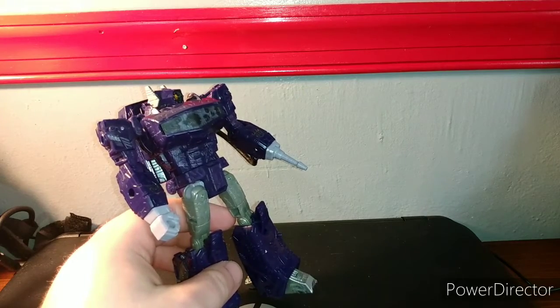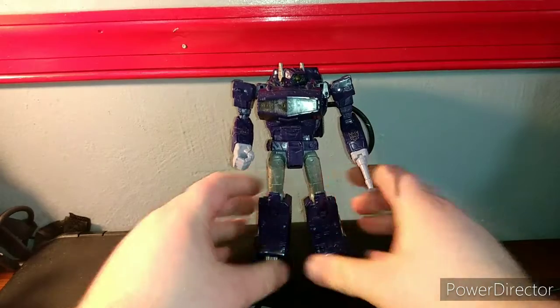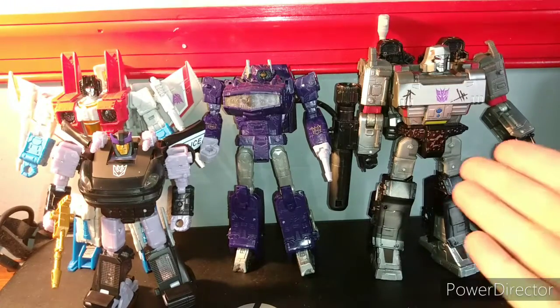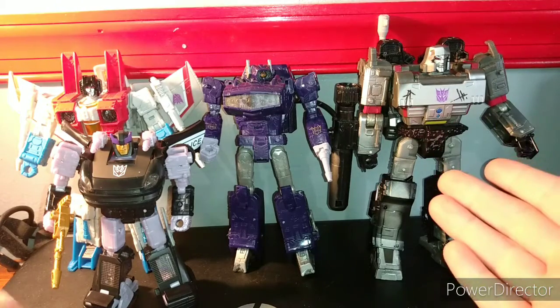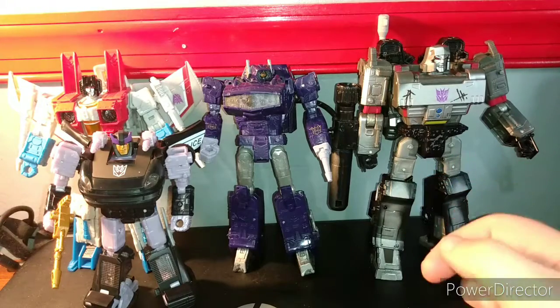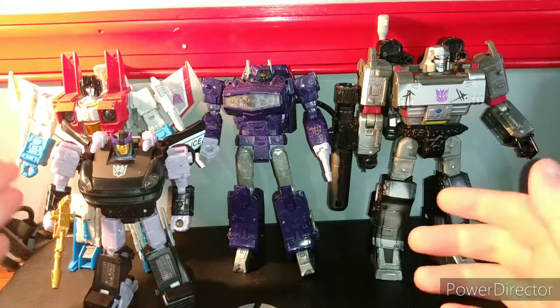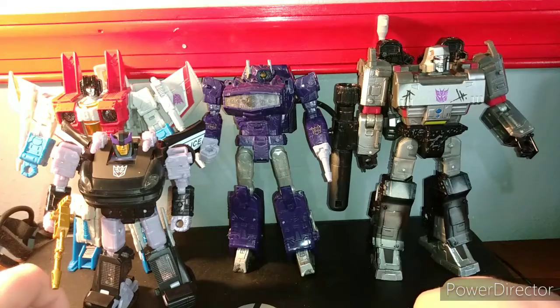Now we're going to get into the size comparisons. Here is Shockwave with the Voyager Megatron from Netflix, Deluxe Amazon-exclusive Barricade, and Earthrise Voyager Class Starscream. I think all four of these guys look good together.